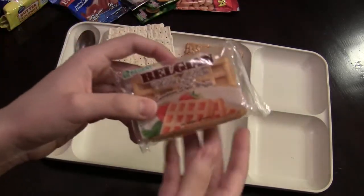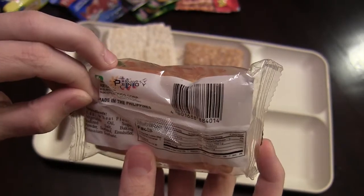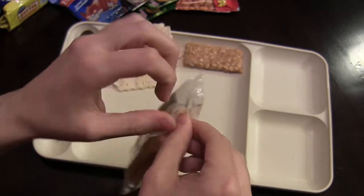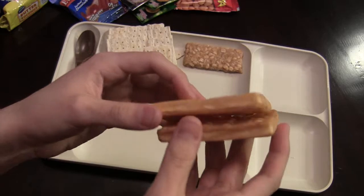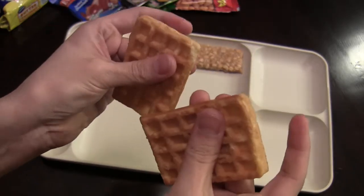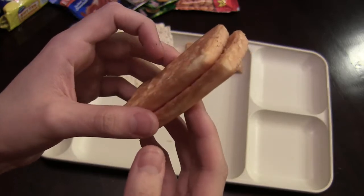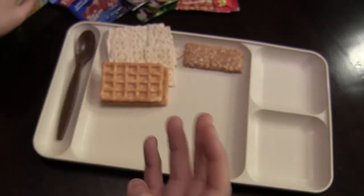Here's that Belgian waffle I was talking about. It just seems like it has sugar on it. Let's crack one open — so there's actually two of these. They're a little firm but sort of spongy in texture. Let's see how they smell. They smell very good — they smell like caramelized sugar, sort of. So I'm really eager to try those out now.